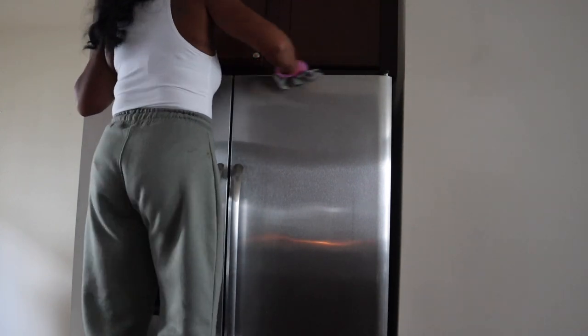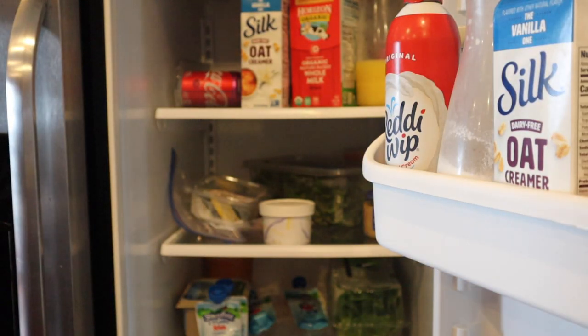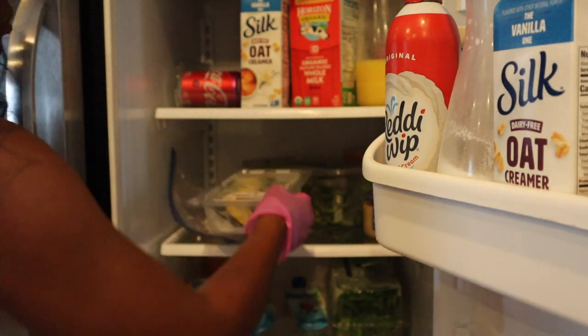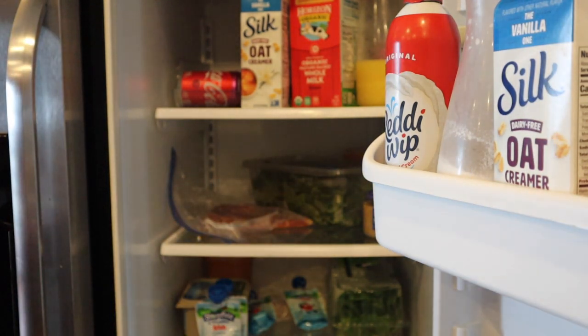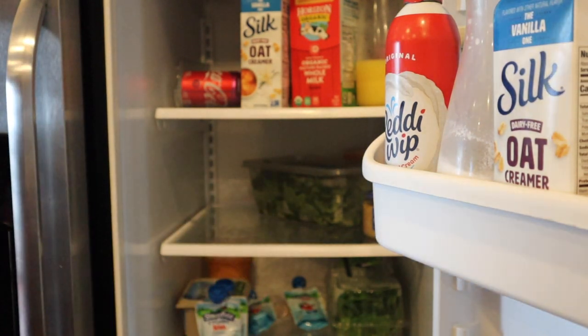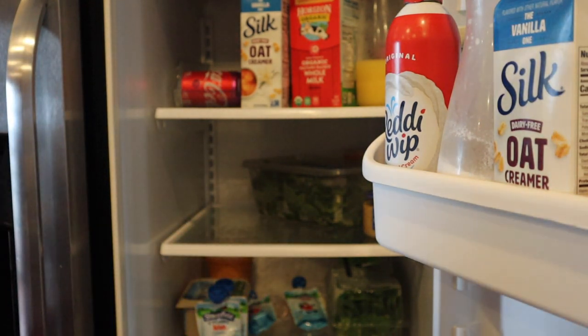Don't forget to clean the top and behind your refrigerator — the top gets really sticky for some reason. While I was cleaning the refrigerator, I went through it to check the dates and clear out all of the old leftover foods.